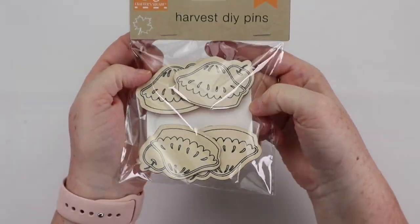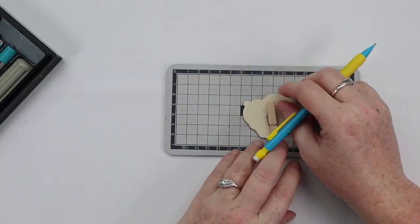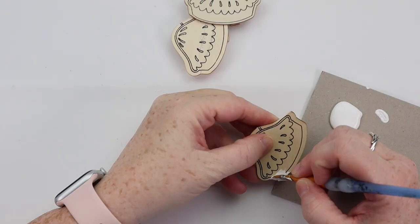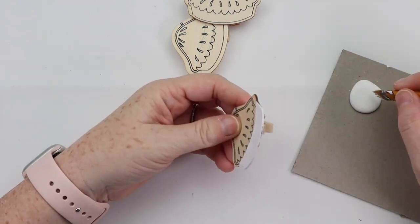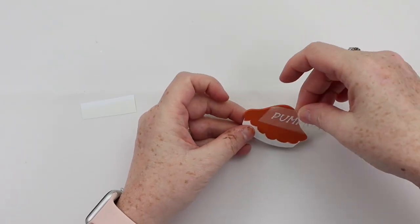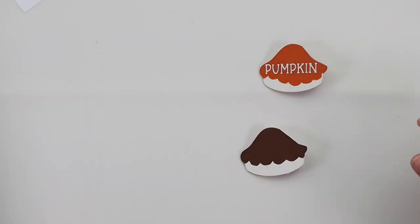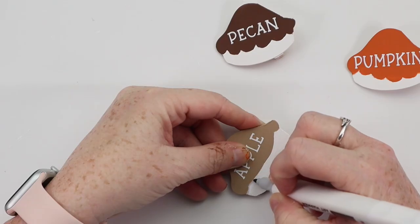This is a simple but really cute DIY. Grab some of these harvest DIY pens — you want the pie shapes. Mark where the cherry is with a pencil and cut that off using a hobby knife, so you're left with just a pie shape. I painted the bottom portion of all the pies with white, then painted the tops — one orange, one brown, and one tan. I used my Cricut to cut out three words, though you could use stickers or just hand write them: pumpkin, pecan, and apple. Now you've made really cute pie labels you could use for your own entertaining, or add them as part of a hostess gift.